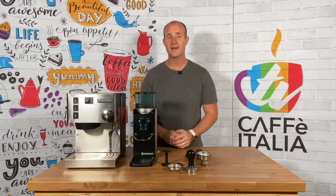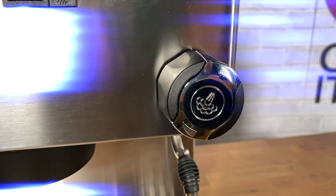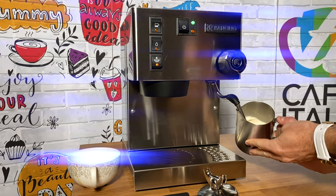First of all we have a black elegant polycarbonate group head cover. We also have a stainless steel steam wand which is not only durable but has plenty of power and is also very easy to keep clean.